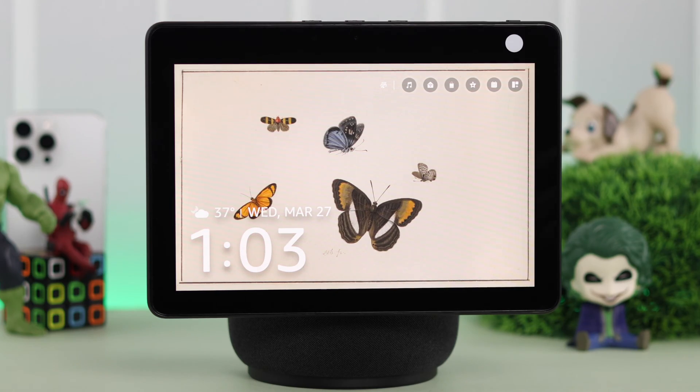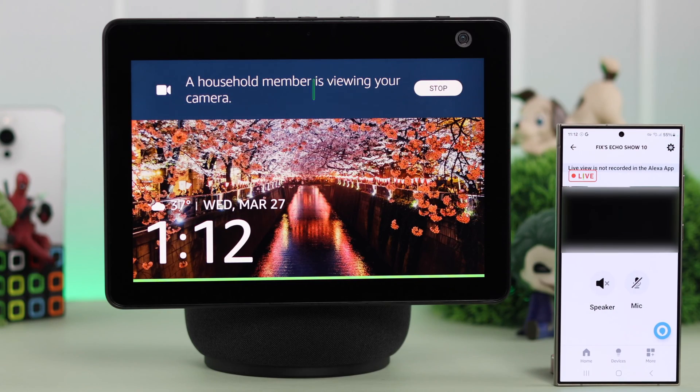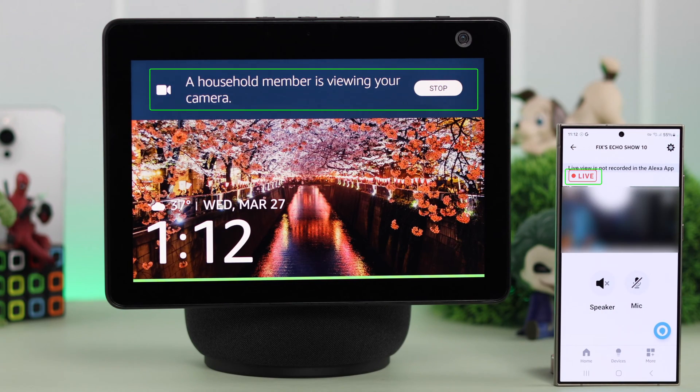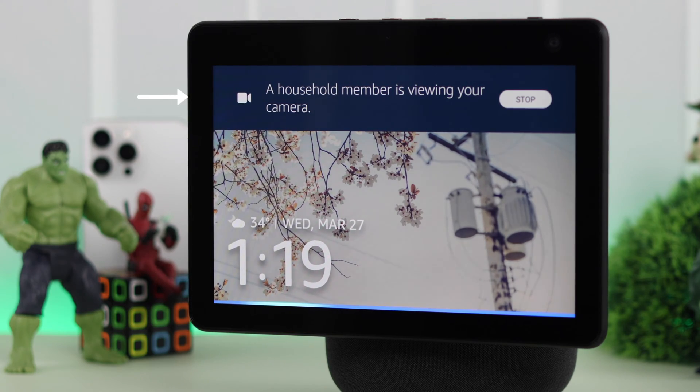While you are away from your home, do you want to keep an eye on your house, your kids, your pets all the time? Well, in this video, we're going to show you how to set up live view with Alexa home monitor and use your Amazon Echo Show 10 as a home security camera.